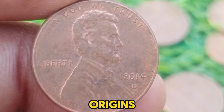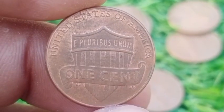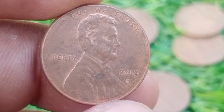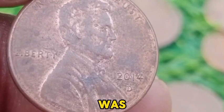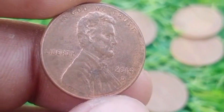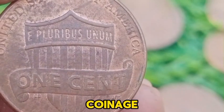The Lincoln Penny was first introduced in 1909, replacing the Indian Head cent. It was the first U.S. coin to feature a real person, honoring Lincoln on the 100th anniversary of his birth. The Lincoln Memorial design was introduced in 1959, replacing the Wheat Ear reverse design that had been in place since 1909. The memorial design was used for nearly 50 years, making it a significant part of U.S. coinage history.